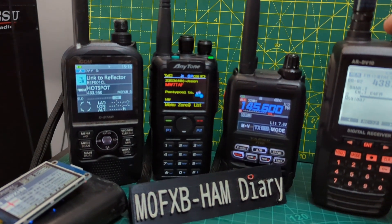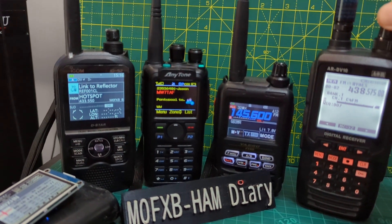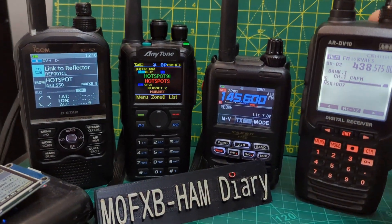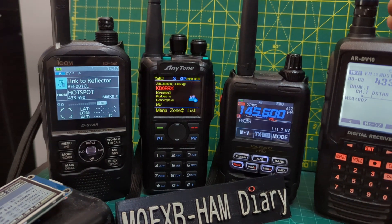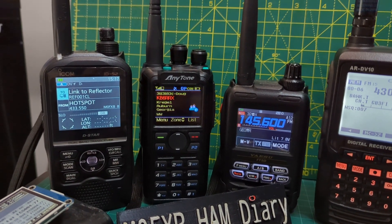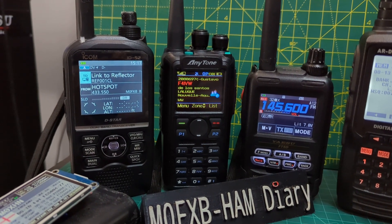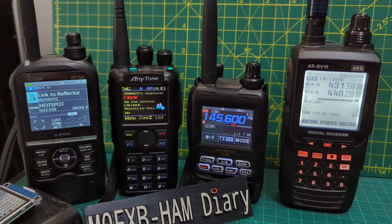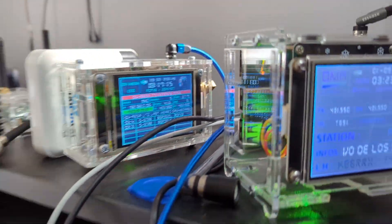DMR is on a different frequency. Right now if I turn up the volume, that frequency is my C4FM hotspot which is here. We change the channel — that's my DMR, but at the moment there's no activity. Let's change it to my hotspot which is for DMR. The last one was D-Star. There you go, that's my DMR which is up here. In the background you've got D-Star but no activity there.